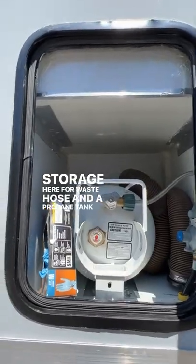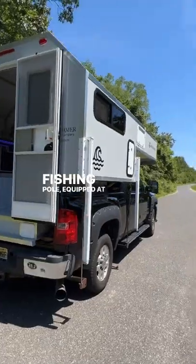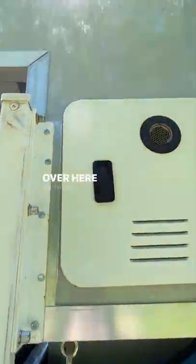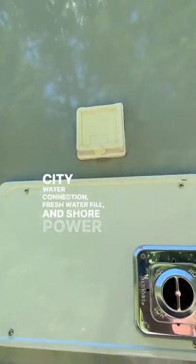There's storage here for a waste hose and a propane tank, and up top for a fishing pole. It's equipped with 500 watts of solar on the roof and 200 amp-hour lithium batteries. Here we have a tankless water heater, a 16,000 BTU furnace, city water connection, fresh water fill, and shore power connection.